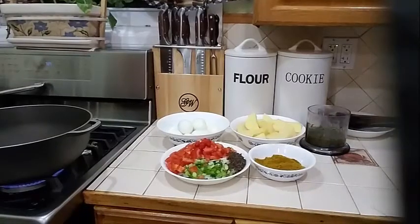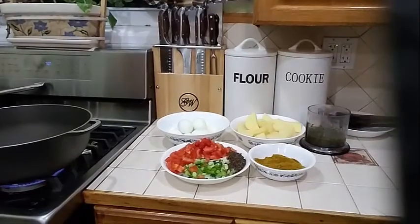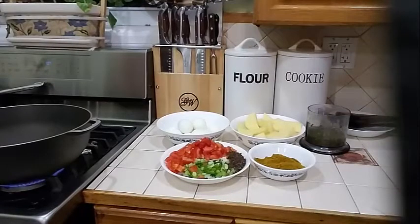Good evening everyone. Today I am going to show you how to make a nice, simple, delicious egg curry with potatoes.